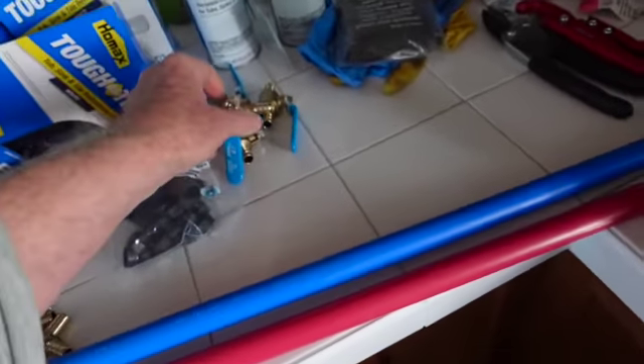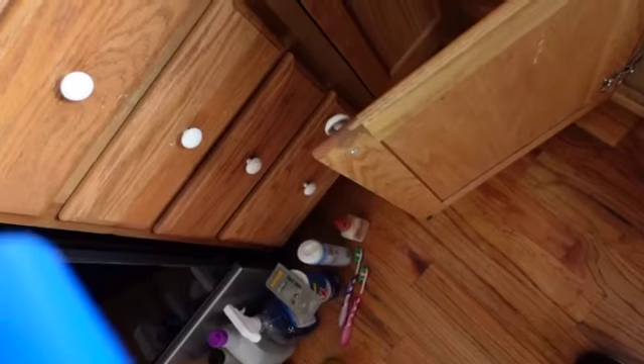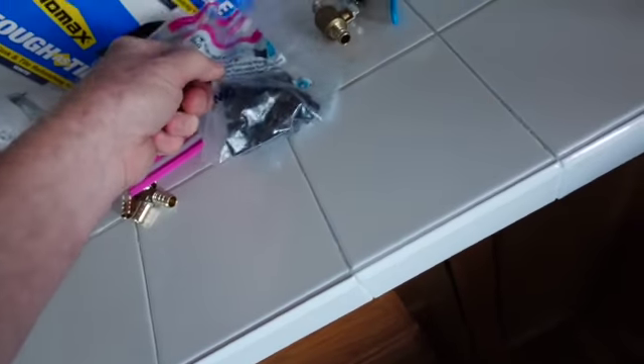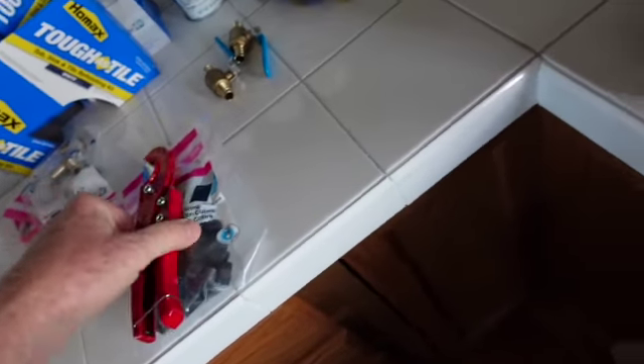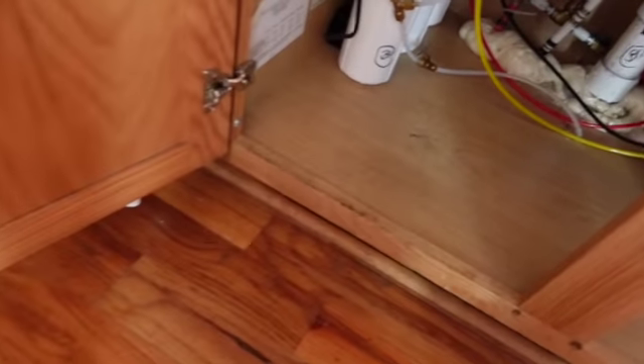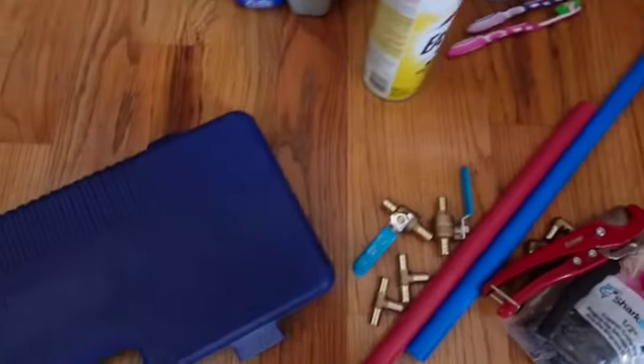I'm going to need two valves, and I need the blue. We need some red and blue or white, whatever you want to do. And then we need a couple of these fittings and a couple of these. I've got two different kinds here. Build what you need to get out of the house so you only have one PEX crimping to do under the sink. You'll see what I mean in a minute.